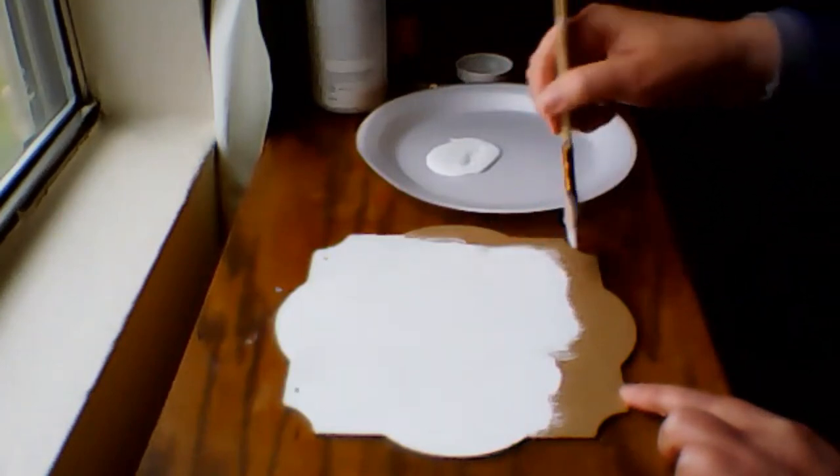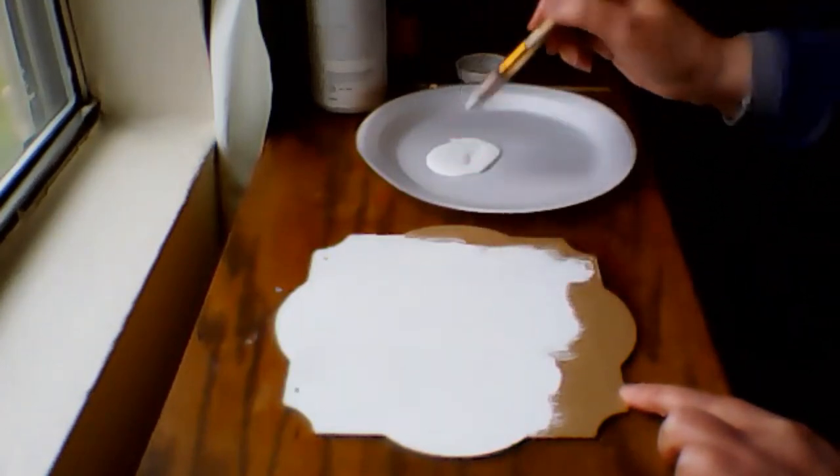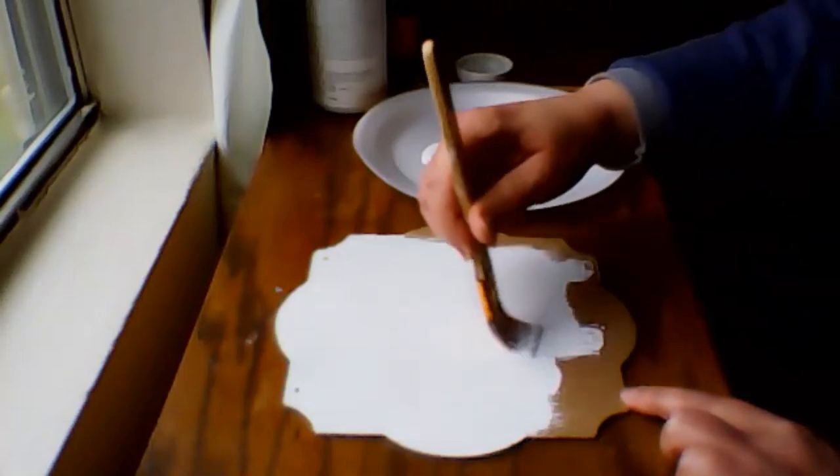And when that's done, I'll let that dry for about 20 minutes, and then give it another coat.